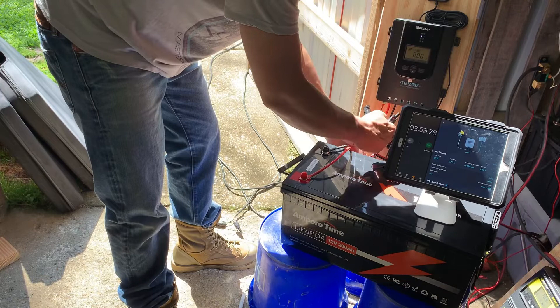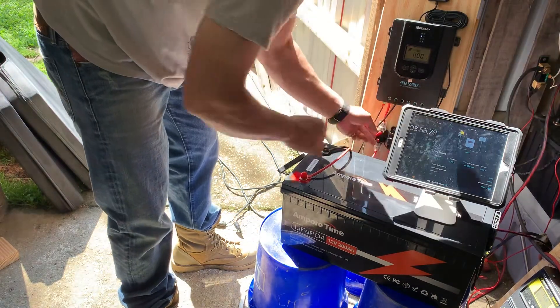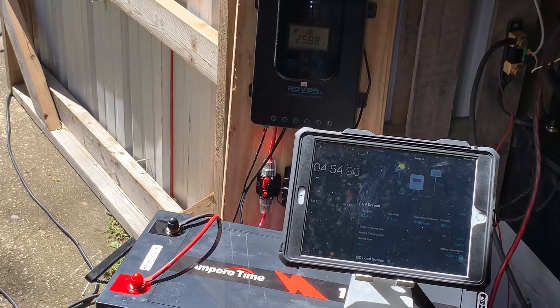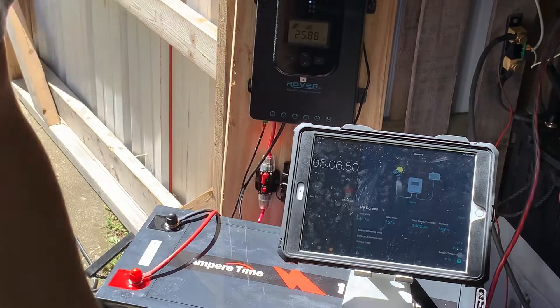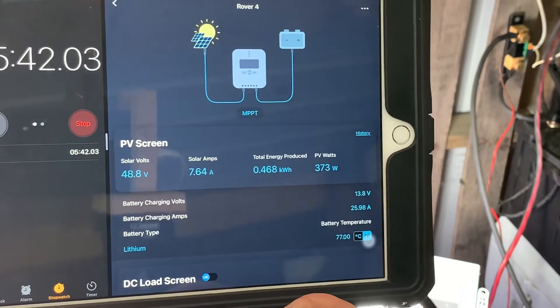This is what we should have done to begin with — negative to negative, positive to positive. Let's cut this back on. Now we're looking at 26 amps coming in, so that's 370 watts. In case you couldn't see, it's 373 watts.